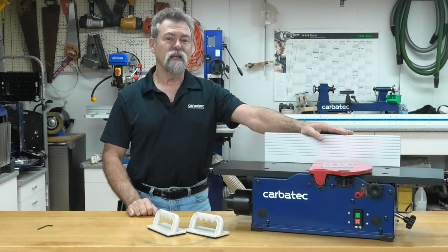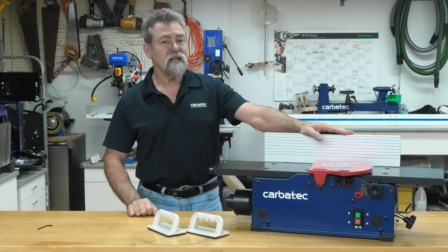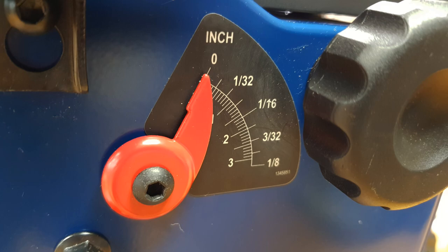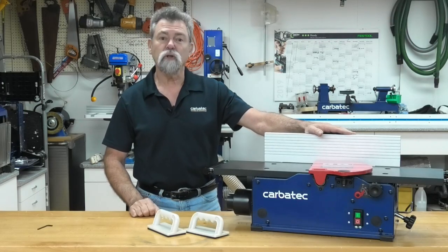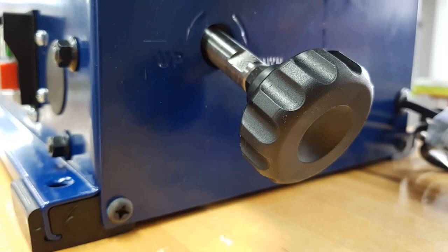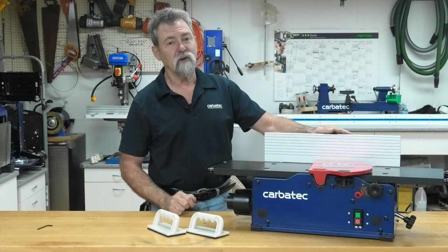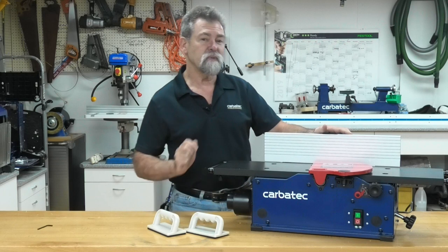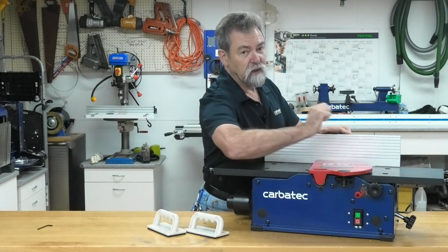Operation. The jointer can be set to any depth down to 3mm. The pointer on the scale is to indicate the depth of cut. To adjust the depth of cut, loosen the lock knob on the front of the machine and turn the adjusting knob clockwise to lower the infeed table and counterclockwise to raise the infeed table until it is in the desired position. Then re-tighten the lock knob.